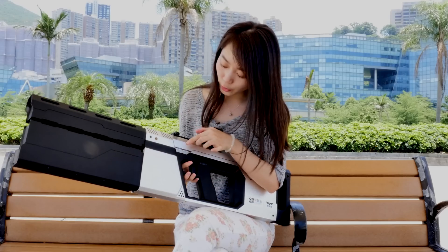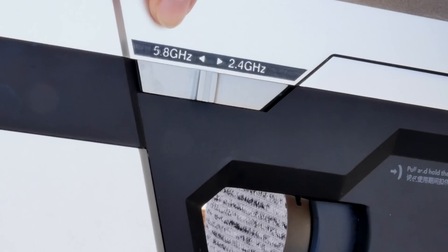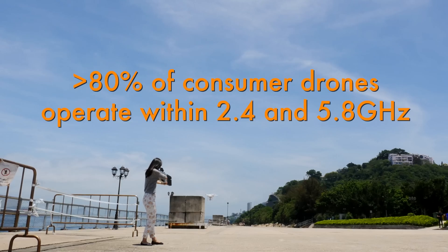Here are two frequency bands — one is 2.4 and one is 5.8. Most drones operate within these two frequency bands.